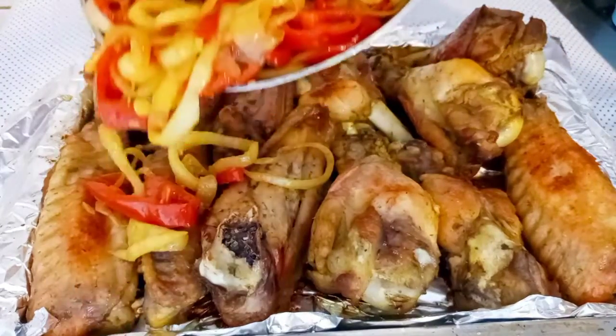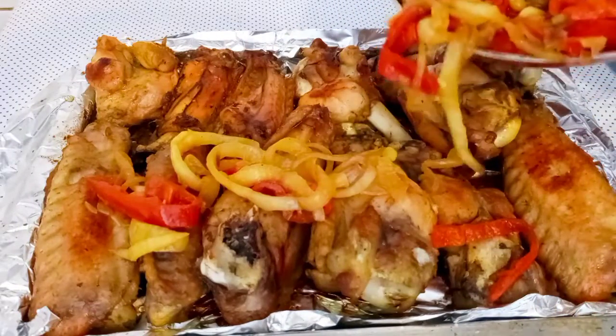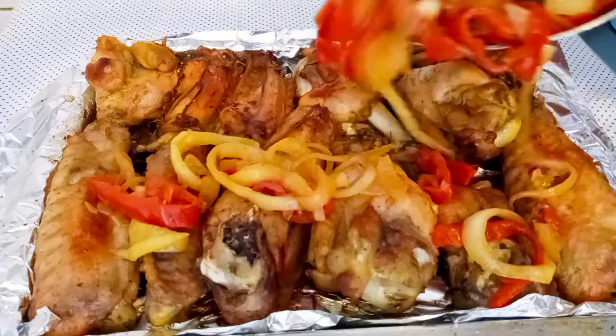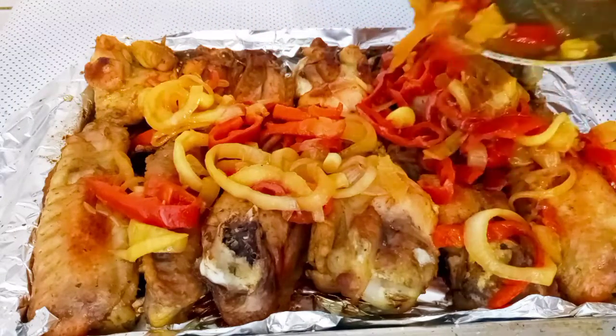It's baked — I brought it out of the oven. I added my mixed pepper, onion, and spring onion that I just cooked for two minutes with oil and a spring onion sauce. I'll just pour it over and use it to garnish.